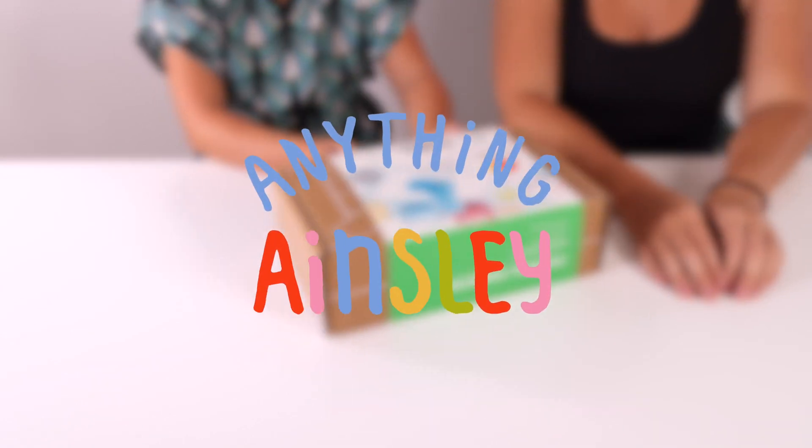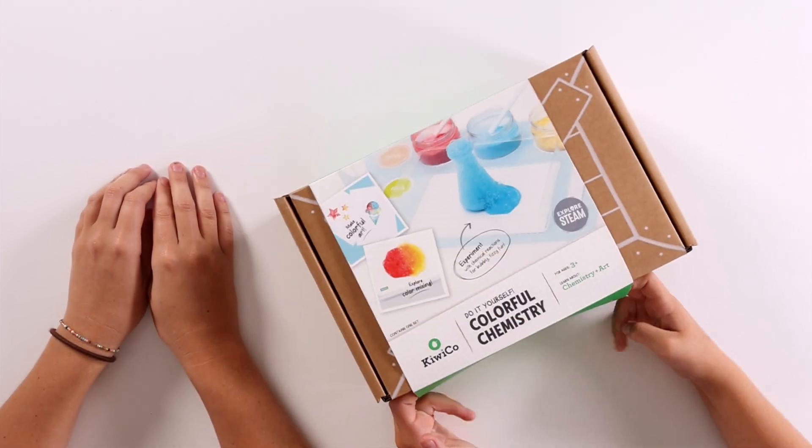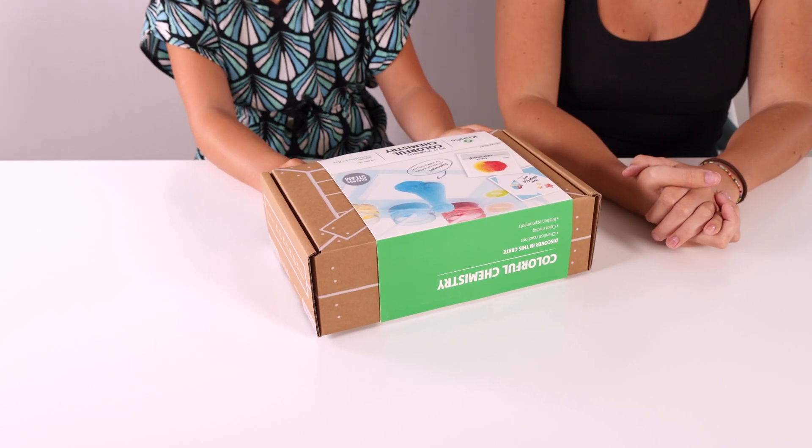Hi, welcome back to Anything Ainsley. Today I am unboxing another KiwiCo box. This one is a colorful chemistry. I have my auntie here with me.